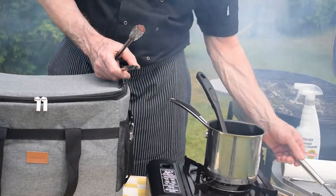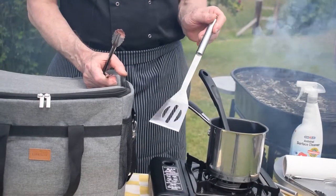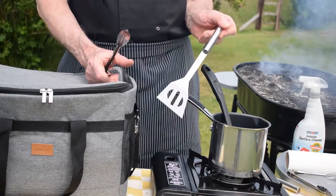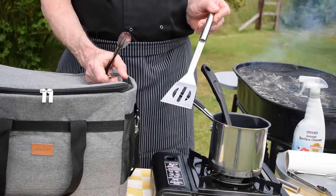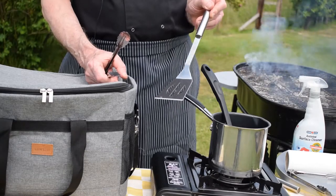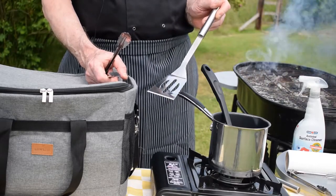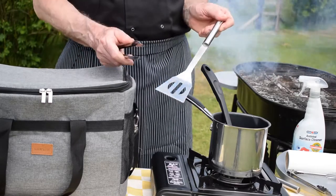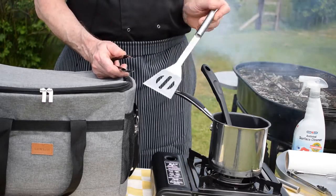Sometimes I might also use a slice to turn over my burgers, but I never use a fork. I never stab the meat in the kitchen or on the barbecue with a fork — all you're doing is letting out the juices and letting out the flavor. So use tongs and use a slice or a spatula.